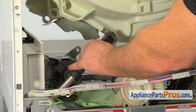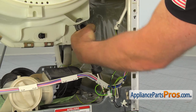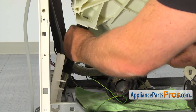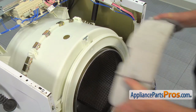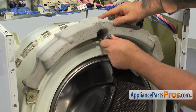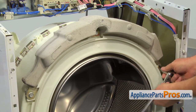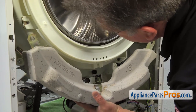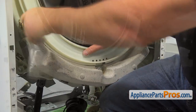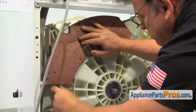Now we will install the shock absorbers. Expand each shock absorber through the mounting opening and turn clockwise to lock in place. Now move to the back and install the rear shock absorbers the same way. Install the top front counterweight and secure it with three 13mm bolts. Now install the bottom counterweight and secure it with three 13mm bolts. Move to the back of the washer and install the rear counterweight, secure it with three 13mm bolts.